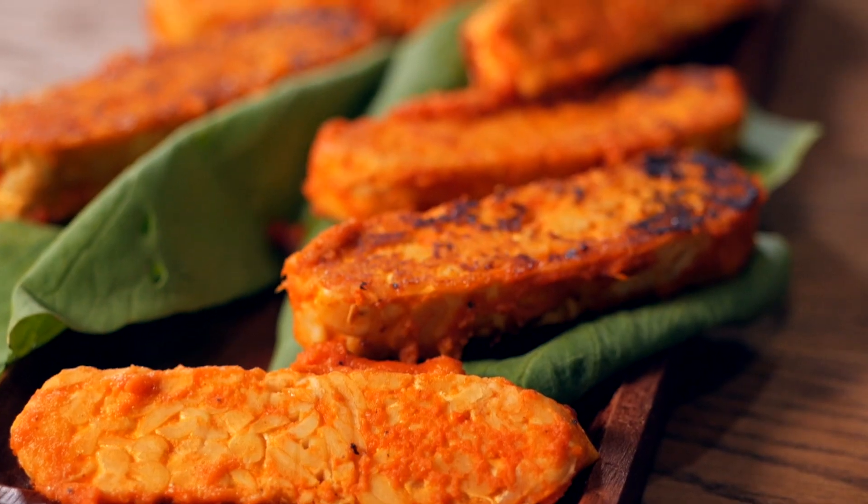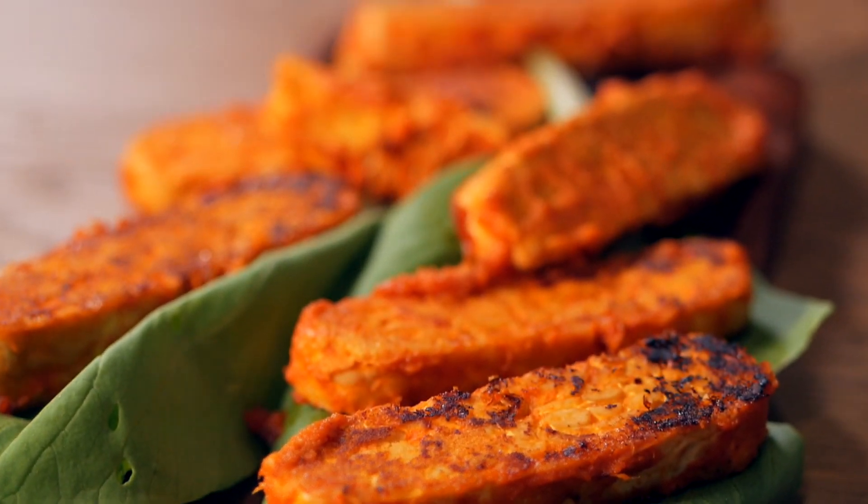It's Lukas from the Yes2Life show and today we're making a marinade for one of my favorite foods — a vegan protein source which is tempeh. Tempeh are fermented soy beans, super high in protein, and very delicious.